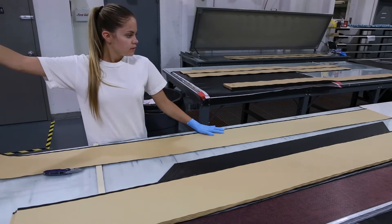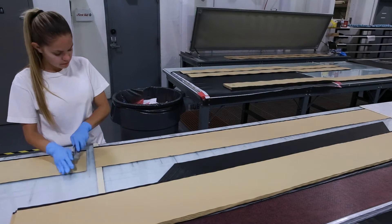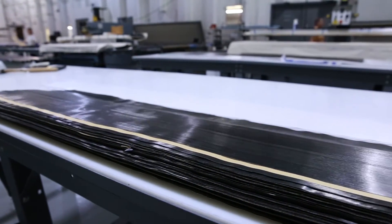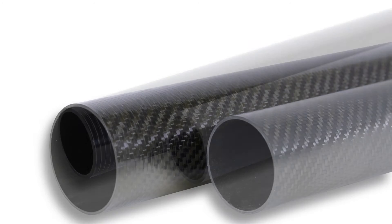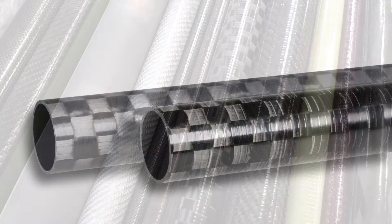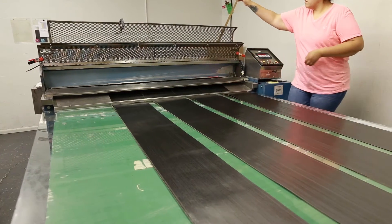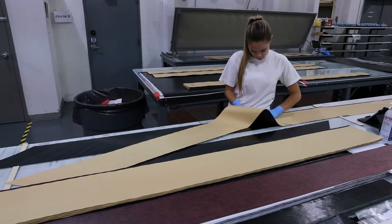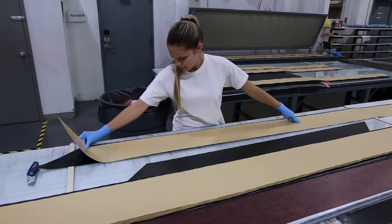Pre-pregs are also easier to cut before they are processed, many times requiring just a razor blade to cut them. Pre-pregs can be made from PAN or pitch carbon fiber, fiberglass, and Kevlar aramid fibers. They are available in woven and non-woven unidirectional forms. Unidirectional fibers can be tailored to any ply direction for a balanced structure and to counter forces applied on a composite.